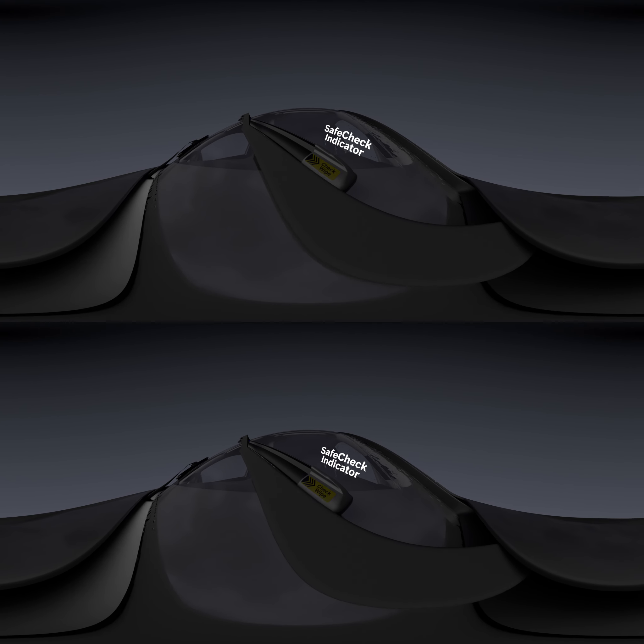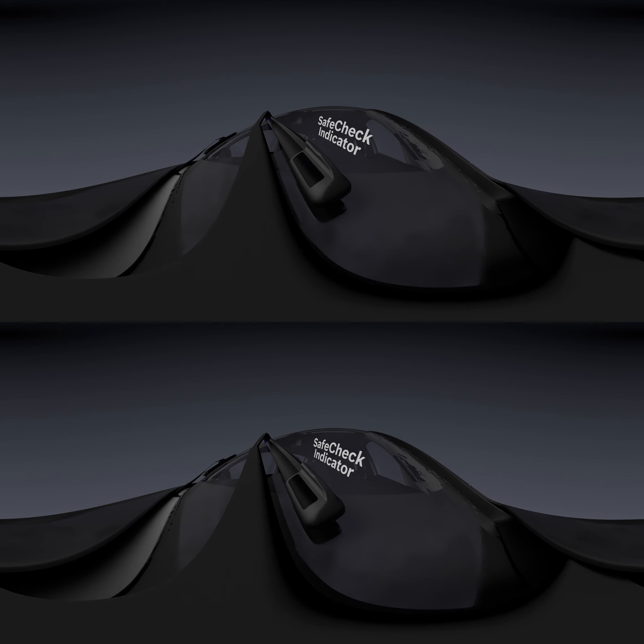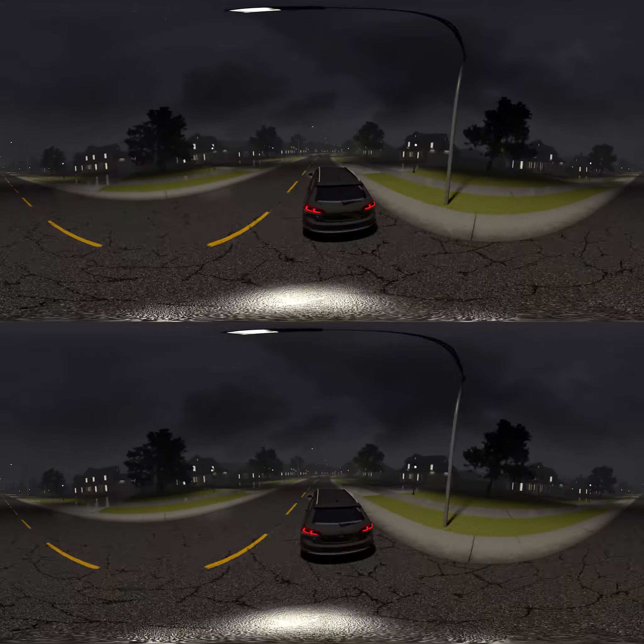Finally, when the safe check indicator turns yellow, check your windshield wipers to ensure they're always effective in rain, sleet, and snow. Envision windshield wiper blades help drivers navigate safely through any storm.